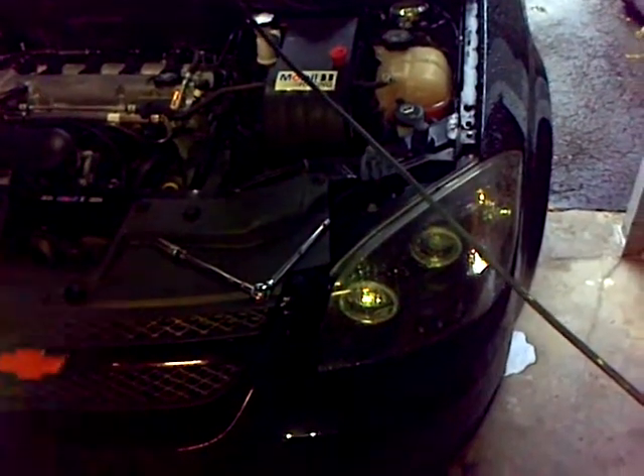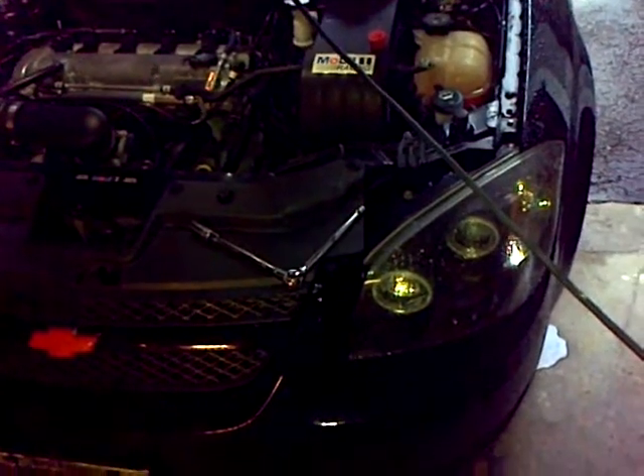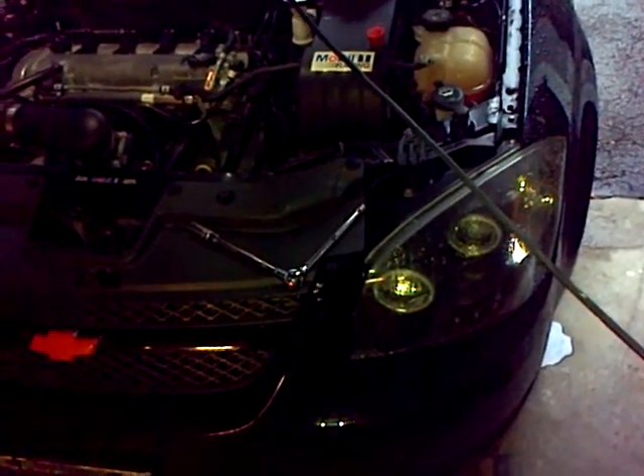This is just a very quick how-to on changing your spark plug in a 2009 2.2 liter LAP motor, Ecotec.